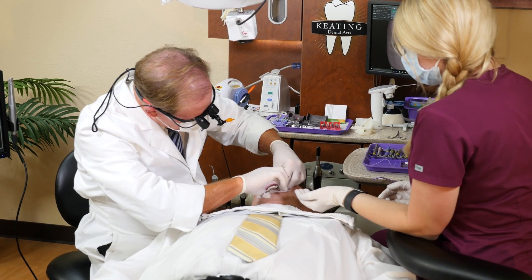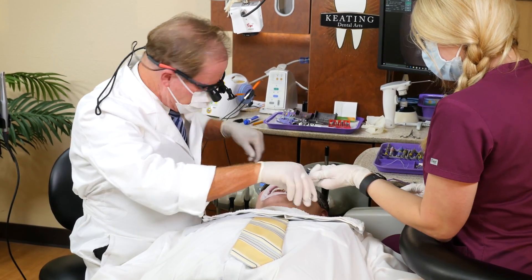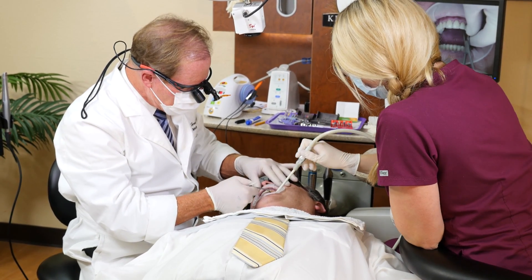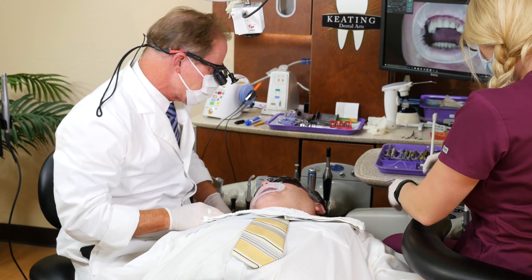I went ahead and anesthetized him a little bit. We'll wiggle off the temporary. We did a great job taking care of the temporary and the tissue looks great.